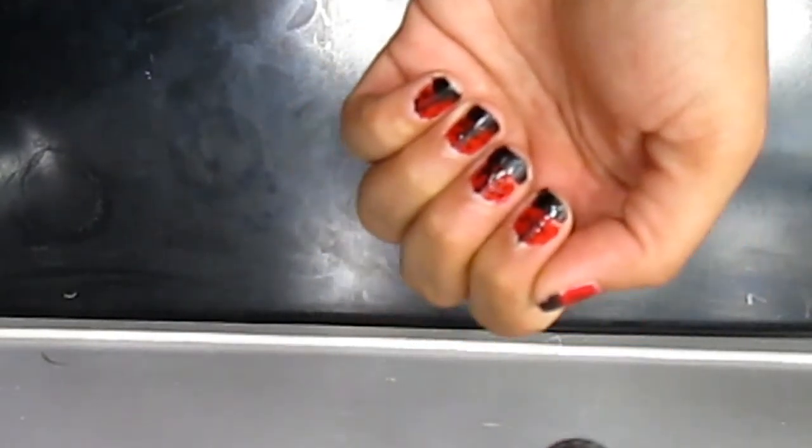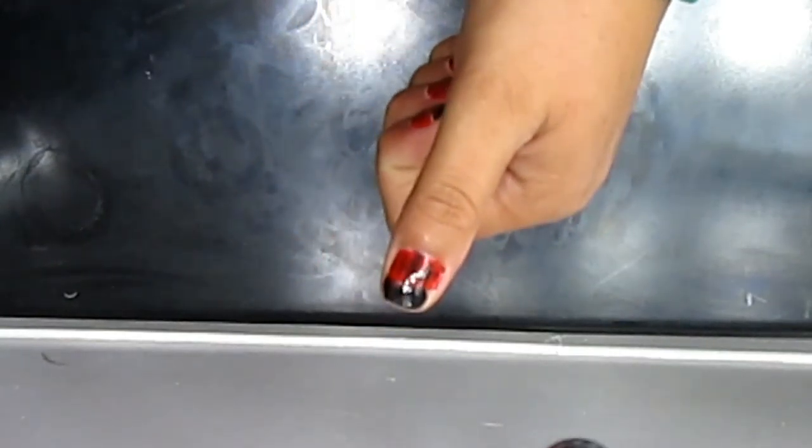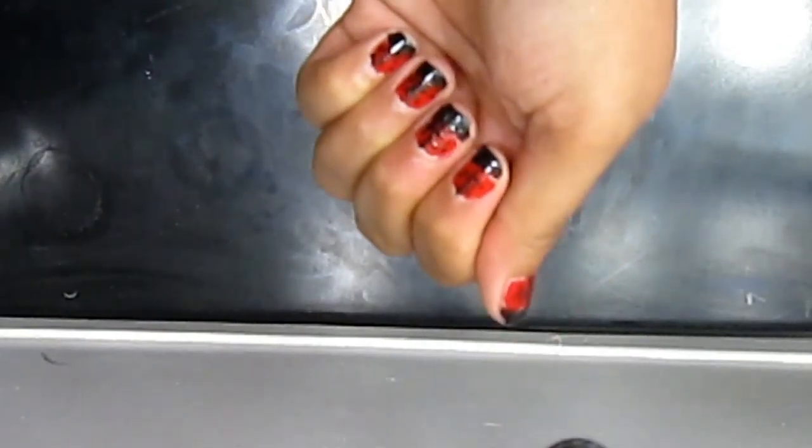I really hope you guys enjoy this video of the little ladybug, and I will see you guys next time for more videos. Don't forget to put a big thumbs up on this video, and I will see you guys next time for more nail tutorials. Bye guys!